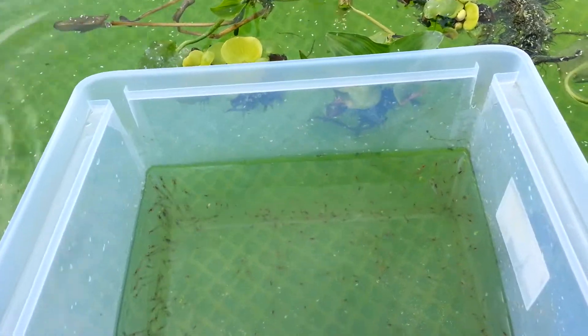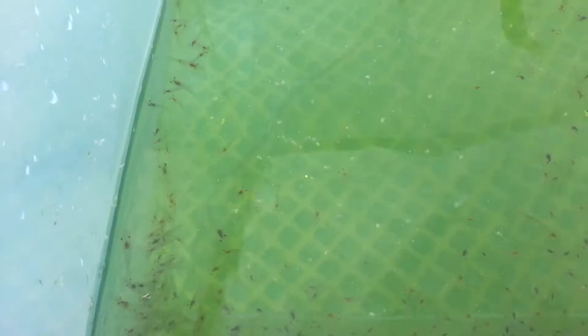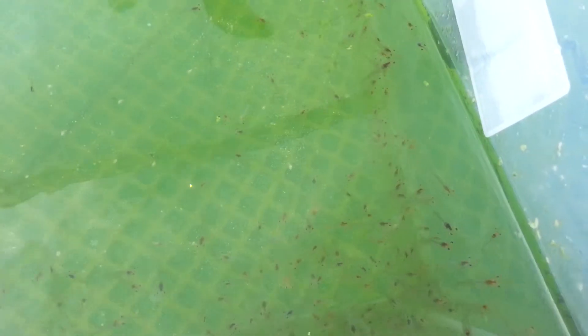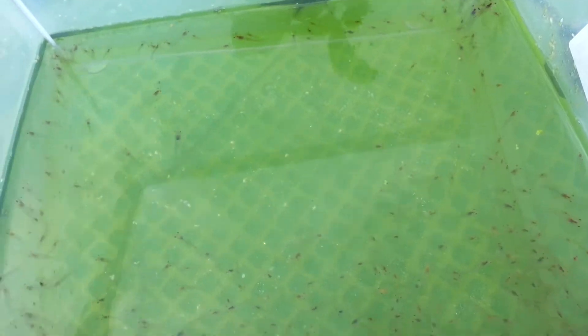This container right here has about 400 to 500 juvenile prawns. They are about 45 days old, looking pretty good, and they are about an inch in length on average. I'm going to release them in here and we'll see how it goes.